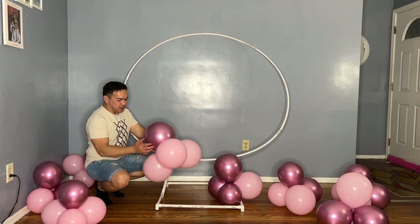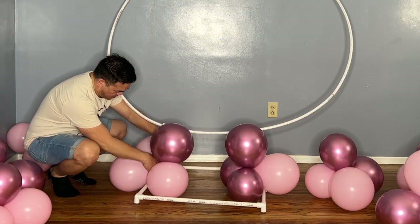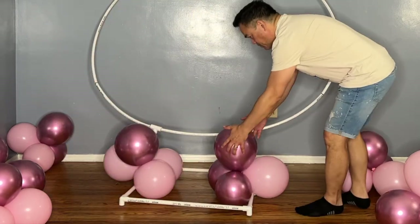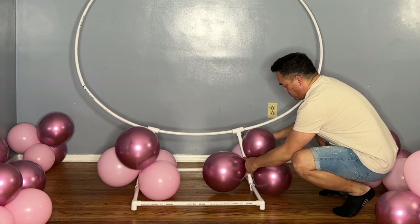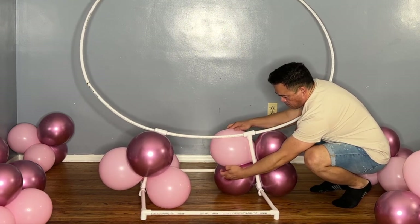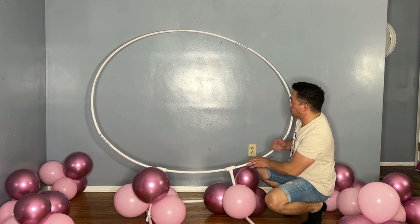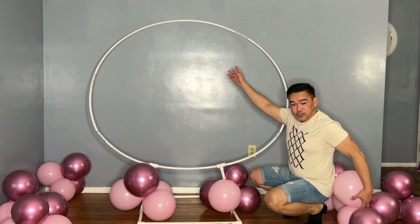All right guys, so we have our clusters of balloons right here. We will attach this to the post — you just have to wrap it around, just like that. Do the same thing on the other side. Just attach it here and wrap your balloon around, just like that.